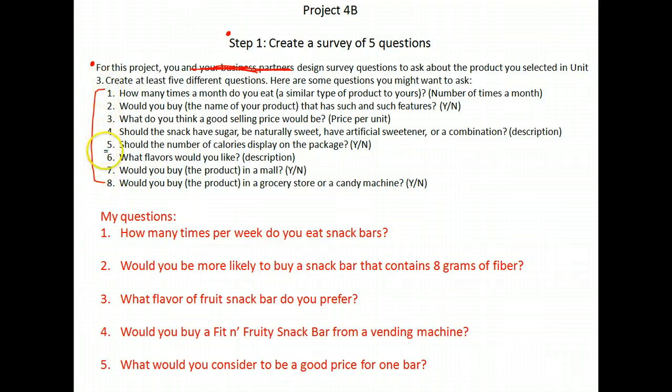Here are my questions that I came up with: How many times per week do you eat snack bars? Would you be more likely to buy a snack bar if it contains eight grams of fiber? What flavor of fruit bar do you prefer? Would you buy a Fit and Fruity snack bar from a vending machine? And what would you consider to be a good price for one bar? You only have to come up with five questions — these are just suggestions.